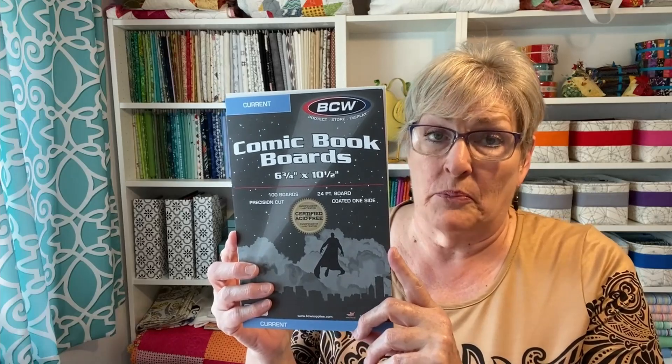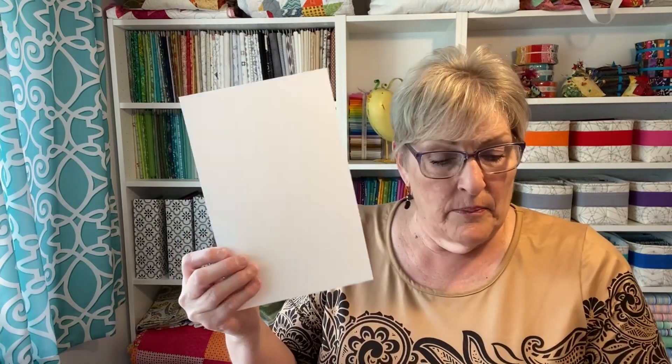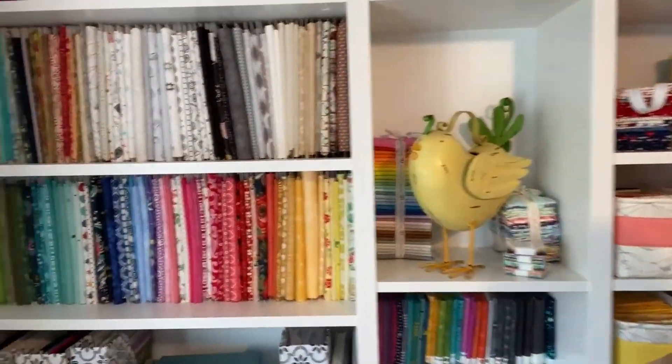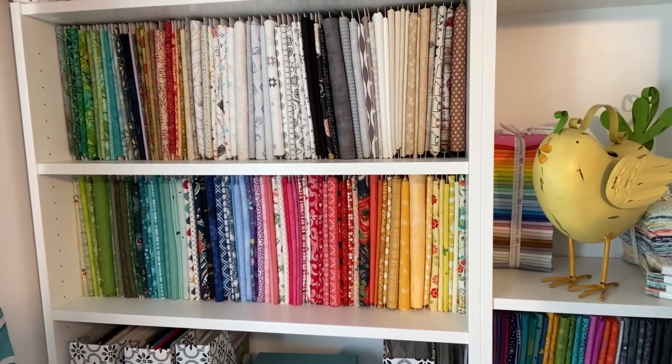You can go online and buy comic book boards. They're really nice coated paper, cut perfectly, and they're acid free. You can wrap your fabric around them — they work like a little mini bolt. I thought I wasn't going to have enough room, but it was incredible. Look at all of the fabric I have stored on my fabric boards, arranged by color.